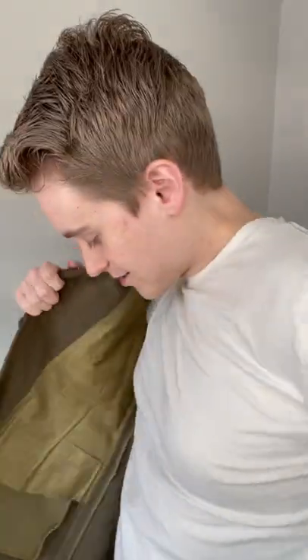This is the moment of truth. I'm going to try it on. I might have just bought a jacket that I have no use for, but we're going to find out. It's a little snug, but I think that'll do just fine. It's very snug right here in the waist, but it fits really nicely in the shoulders, and I think I can make it work.